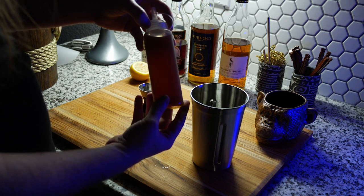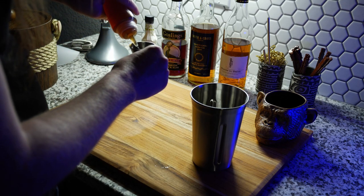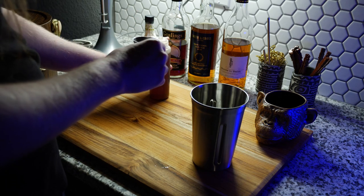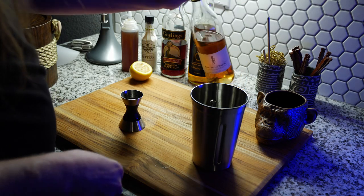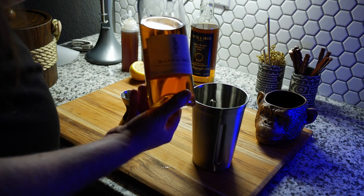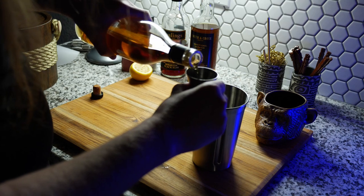Next up we've got cinnamon syrup, freshly made again, and I love cinnamon in cocktails. We use half an ounce of this as well. Cinnamon in tiki cocktails is probably my favorite, next to allspice. And then we have banana liqueur — this is a very good banana liqueur. It's got an almost overripe banana's foster flavor to it. We use half an ounce of this as well.